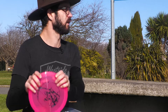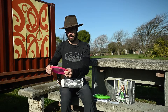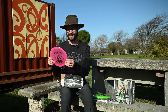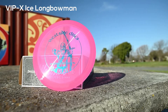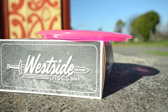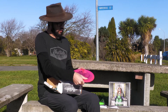Also a driver — a fairway driver, pretty narrow rim. Oh, I don't know — it's a Long Bowman! I had a suspicion there might be a Long Bowman and it's pink. I've actually already got a pink Long Bowman, but this has a very cool stamp — there's a guy pointing his bow and arrow straight towards you. That feels really nice. I might have a bit of a pink Long Bowman collection starting. I wonder what plastic that is — could be the new VIP Ice.